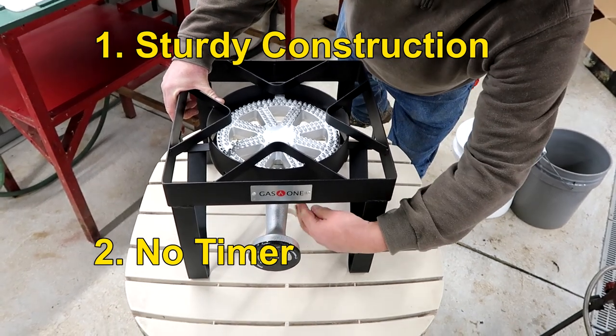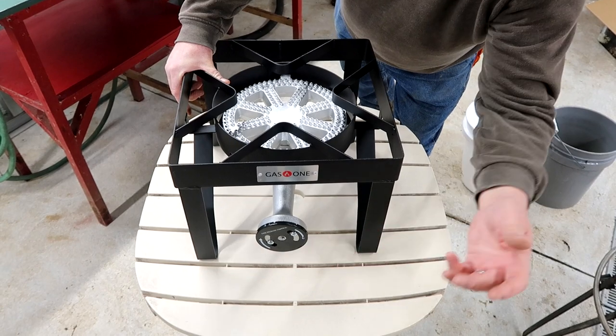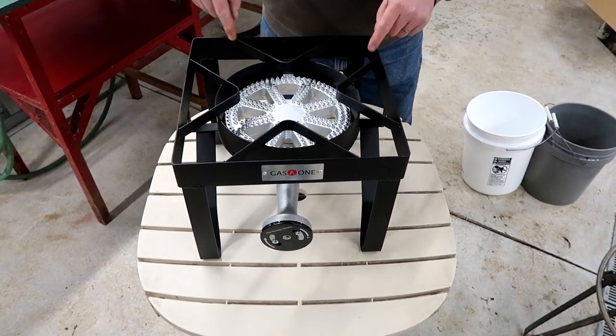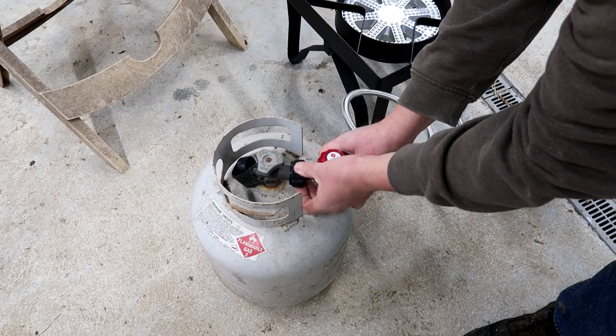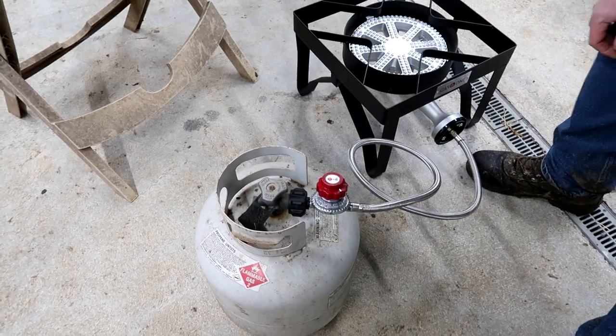The other thing is, you'll see there's no timer on here. A lot of them you buy have a timer and it shuts off after 15 minutes. Let's hook this up and see how it works. Easy to put together — just going to screw the hose into the unit, screw the other end into your propane tank, and you are ready to go.